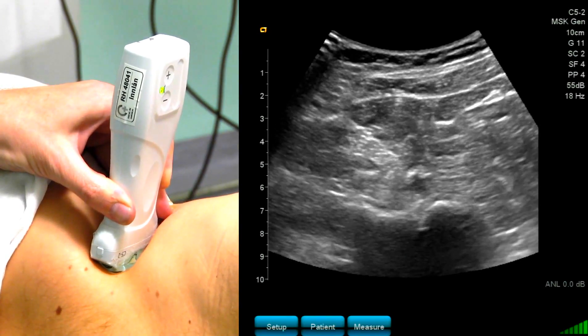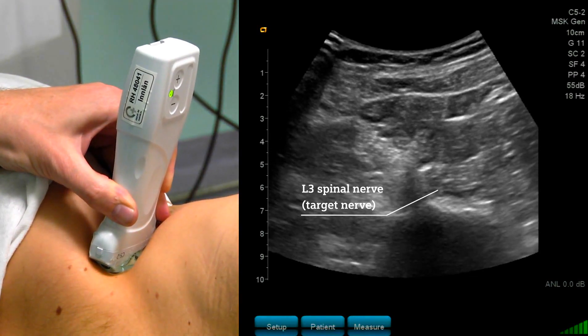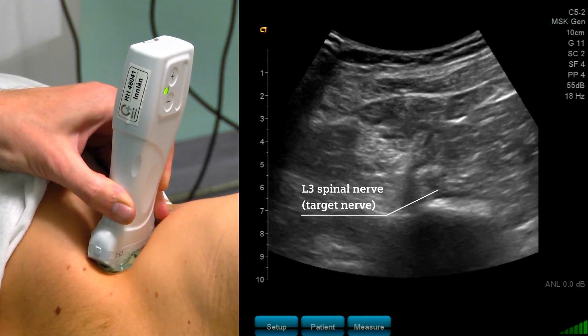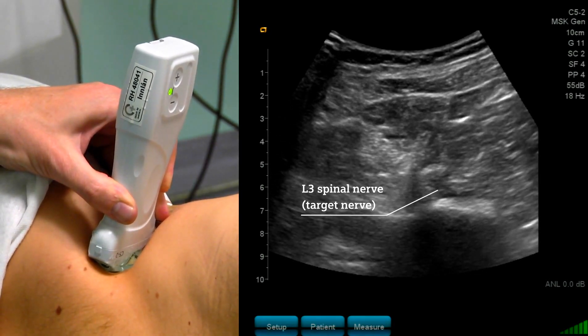I turn my probe back caudally. The L3 spinal nerve appears again, and you see this as a bright hyperechoic structure.